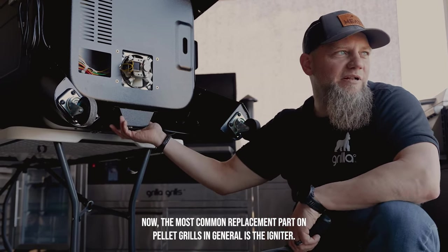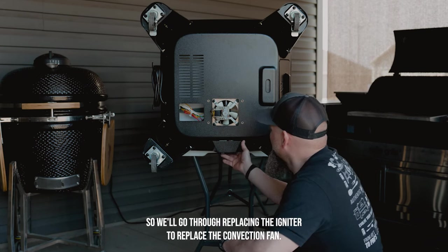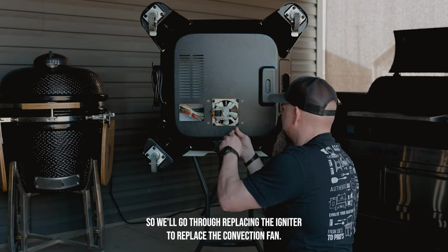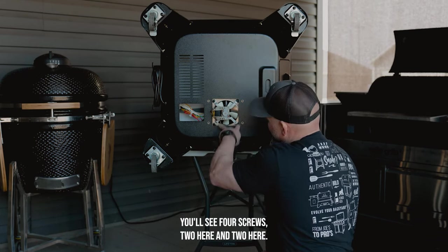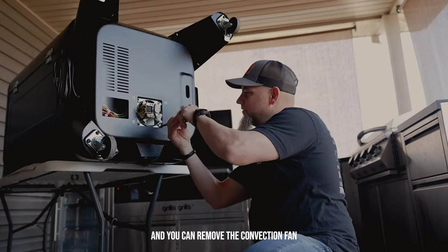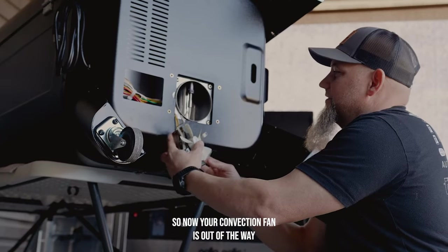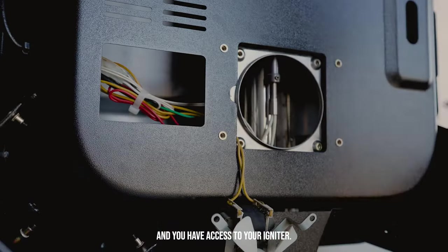The most common replacement part on pellet grills in general is the igniter, so we'll go through replacing the igniter. To replace the convection fan, you'll see four screws — two here and two here — and you simply unscrew these four screws to remove the convection fan. Now your convection fan is out of the way and you have access to your igniter.